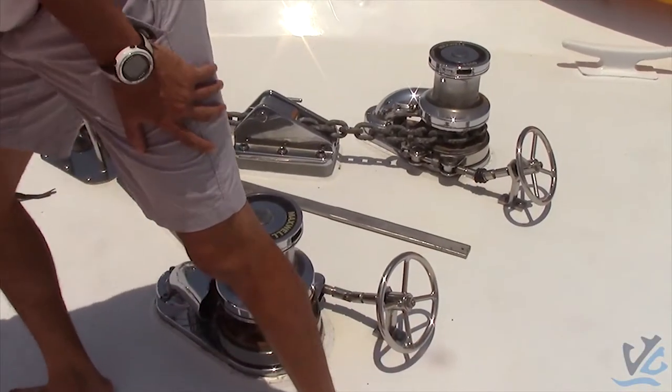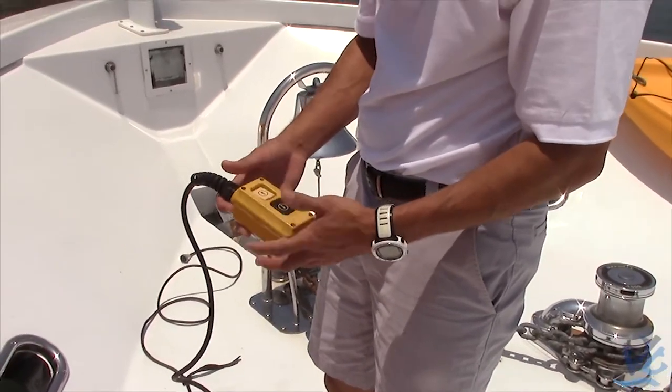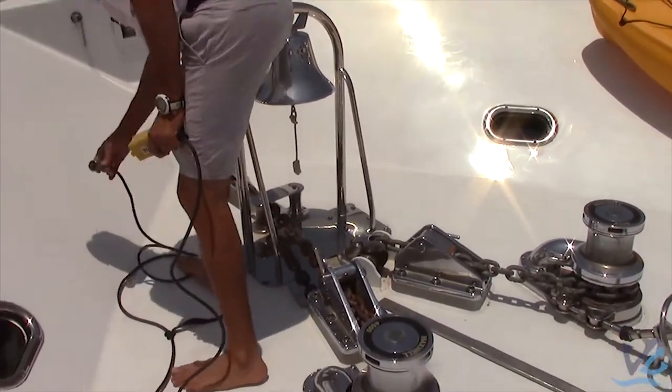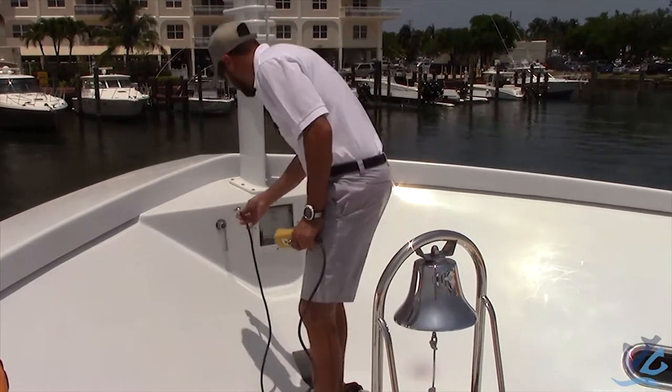First, we'll take the controller and hook it up. This is your controller — it's pretty much up and down, pretty simple, basic, easy. You take this male end and then you plug it in here, like so.